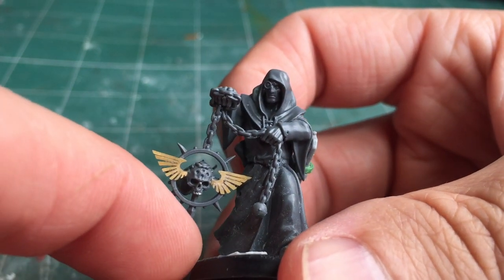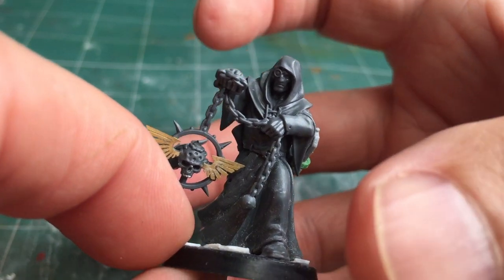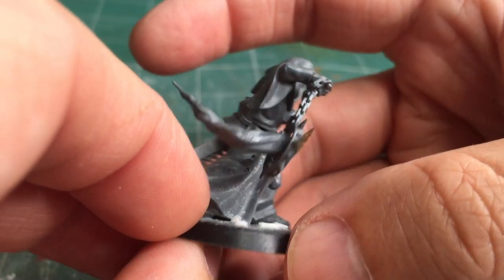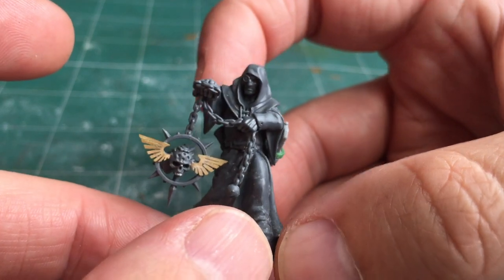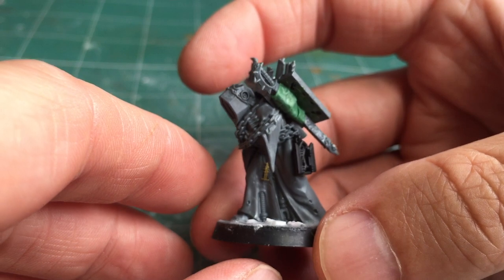I then used a strip of green stuff to create a harness that holds the chainsword to his belt. There was a tiny chaos symbol hanging off his belt which I shaved off — I decided not to put anything in that place because I didn't want to overload the model with too much extra detail. As you can see, the model looks really great on its own. You don't actually need to go too crazy converting him because the model is pretty perfect just as it is.